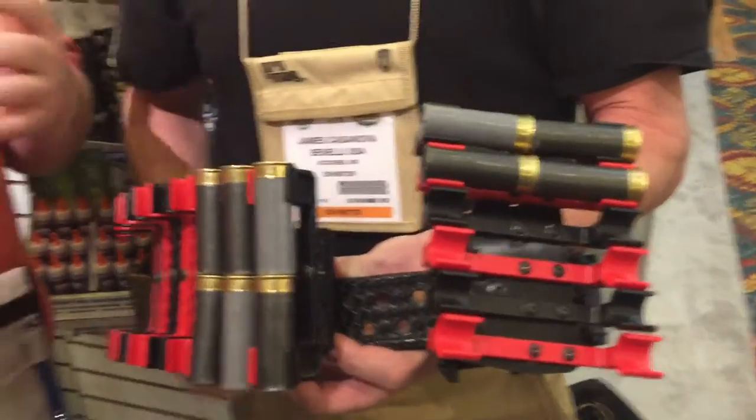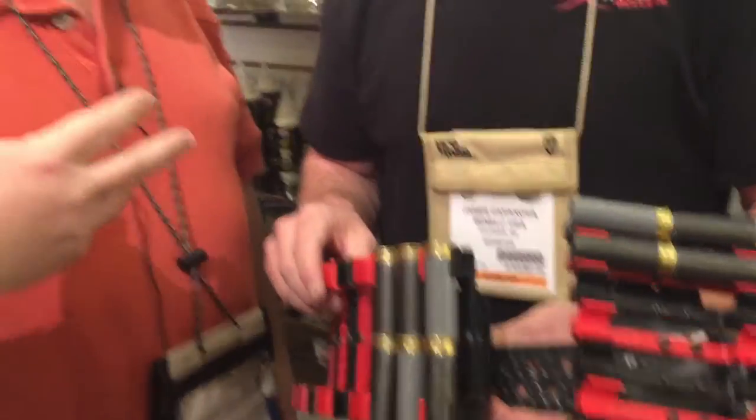James loads strong hand over the shoulder. I load weak hand from the left side, so my shotgun's under the right. Both of us loading a different way — we've had to keep the systems very adaptable for the variety of shooters, physiques, and load styles.